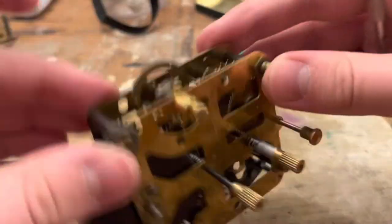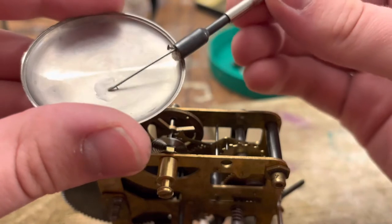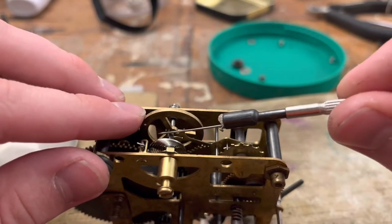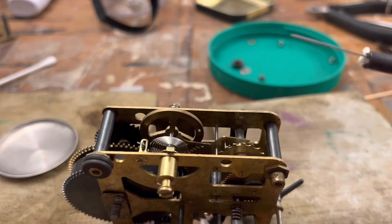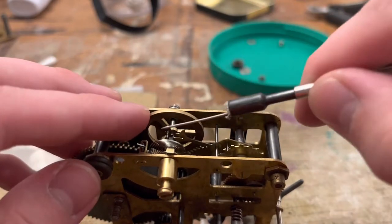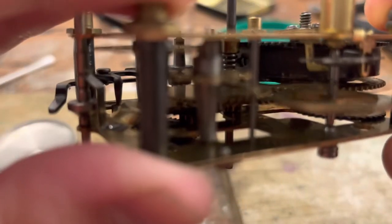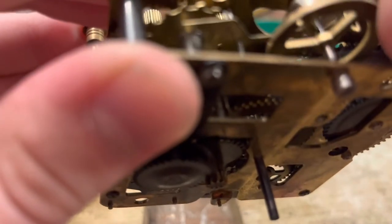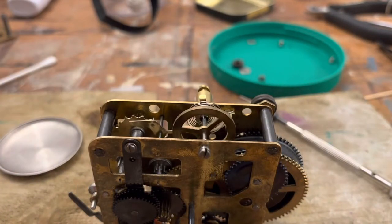Where should we oil first? I think right here — the escapement is probably the most important part to oil, or at least one of them. Let's get our impulse pin there. I'll take a dab. The escape wheel is probably the second...